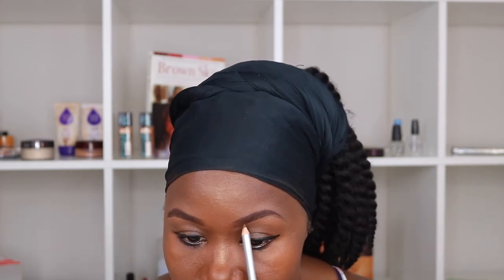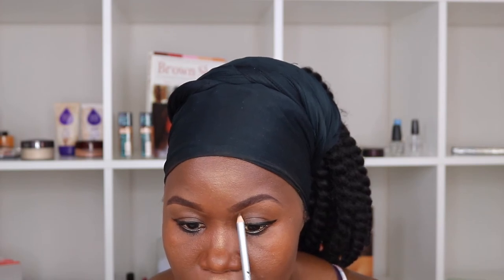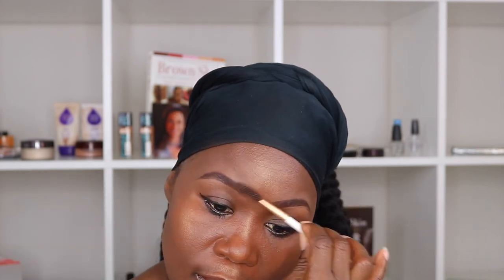If it doesn't look quite even, I go back in and create some hair strokes because one of my eyebrows is kind of sparse — the front of this one is sparse. So I fill that in and use the brush to clean it up so it looks natural.